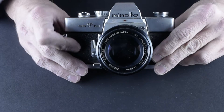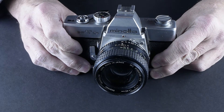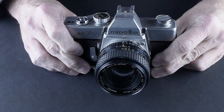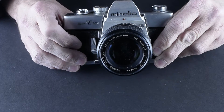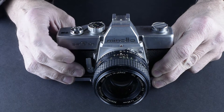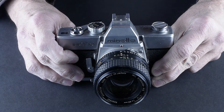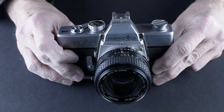Today we're looking at the Minolta SRT-101. The 101 is an upgrade from the 100, just like the 201 is an upgrade from the 200. So if you see these side by side, go for the one with the '1' at the end of the model number because they're the upgraded versions.